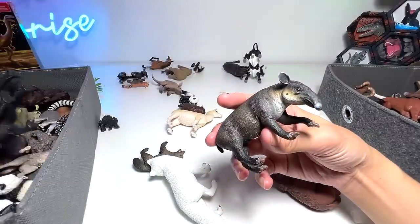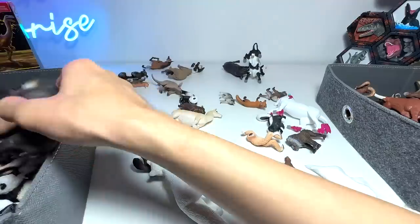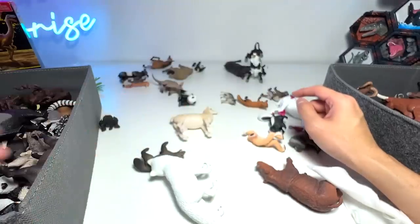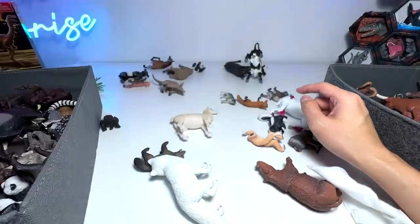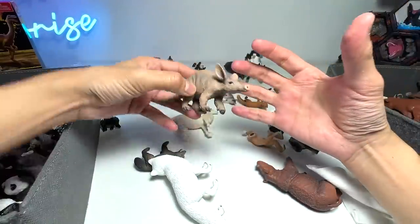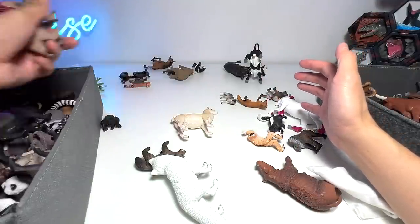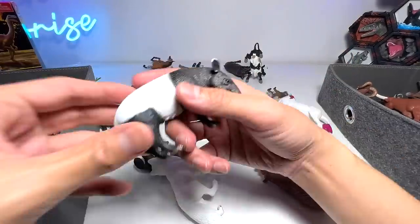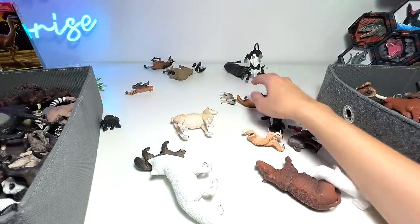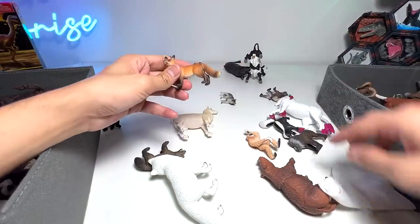We have another tapir right here guys — tapir comes in all sorts of colors. Another hippo — this is a pygmy hippo calf, very adorable. Panda cub. This is known as an aardvark — it's quite a small animal, about roughly the size of a rabbit or smaller. Here's another tapir right here. As you guys can see, we have two of the exact same figure — sometimes I make mistakes and purchase the same figure again thinking it is a different one.